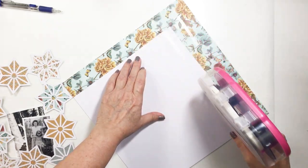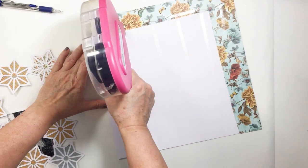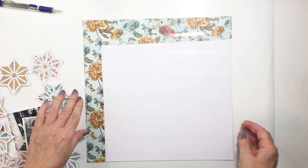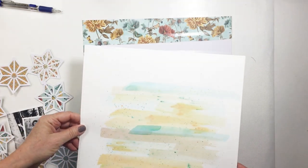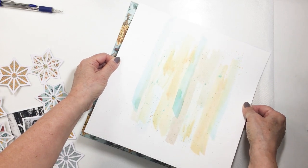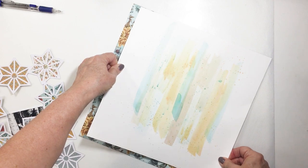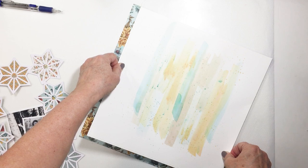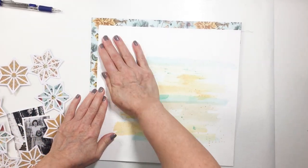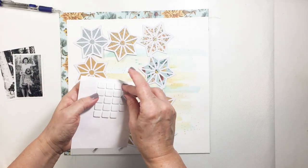Now I'm taking my ATG gun — a really super strong adhesive. When you've got some mixed media on your paper and you have a little bit of warping, you can use your ATG gun to adhere the mixed media piece onto the other paper, which will help it smooth out. The other thing you could do is run your foundations paper through a laminator. I did forget to do that today, so I'm using the ATG gun technique. If you do have a laminator, that is one trick to flatten warped mixed media paper.